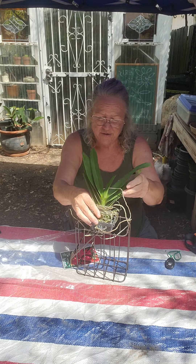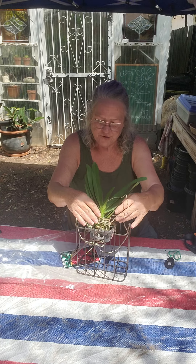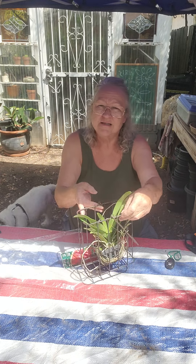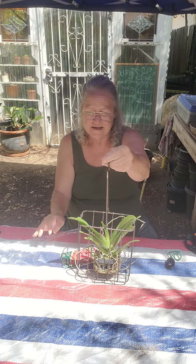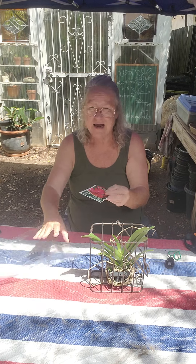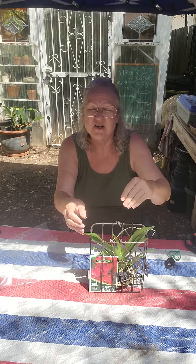I'm going to put her down in this little cute basket I bought, just like this. Maybe after some time I might mess with these roots, but first I'm just going to let her rest in her little basket. This little basket's got a little hanger. I'm going to take her waterproof tag and slide it in the basket so I remember who she is and what she's supposed to look like.